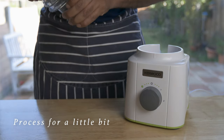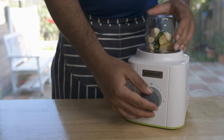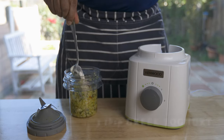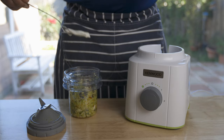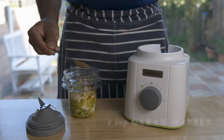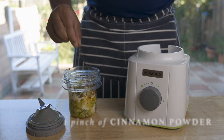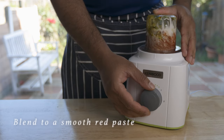We can process the saffron for this. We will add Greek yogurt to the meat, gram flour, smoked paprika, garam masala powder, and ground coriander — and we will blend it in.